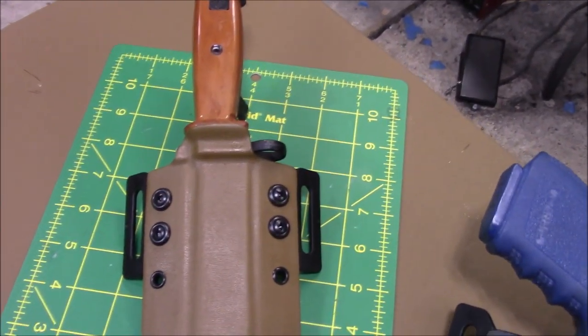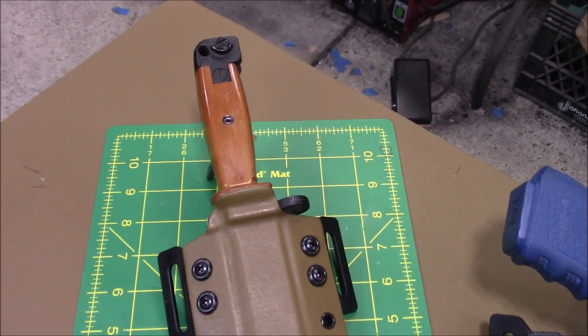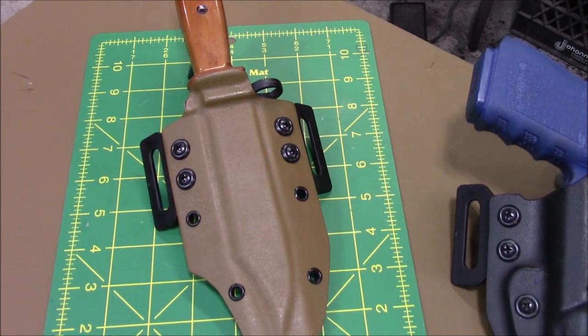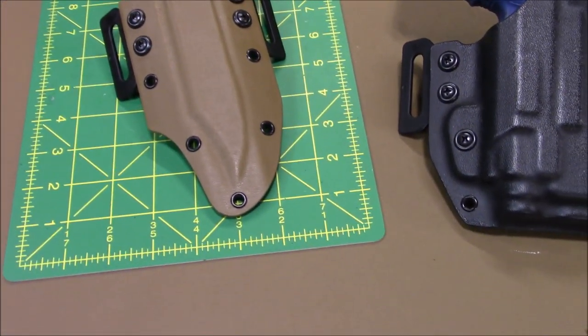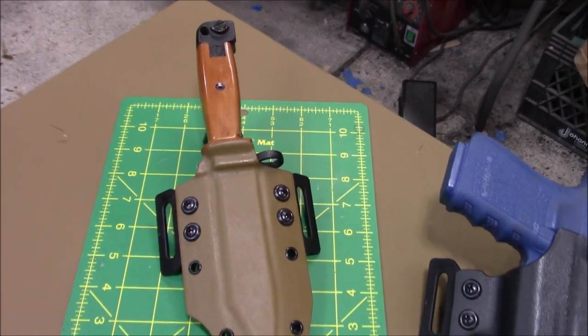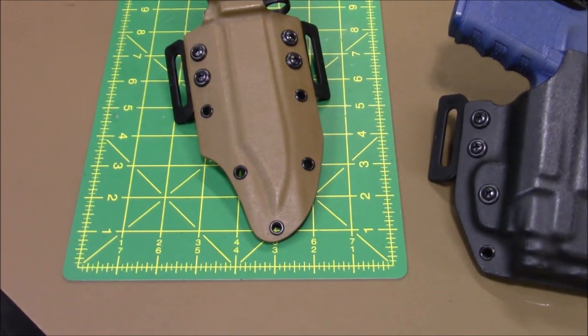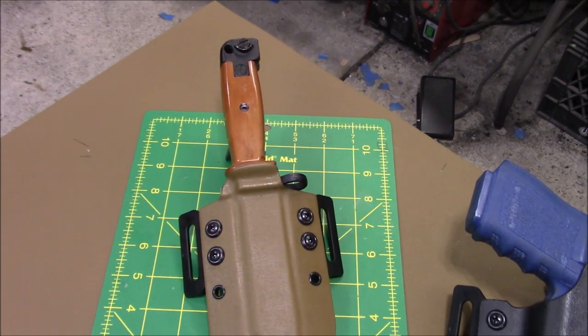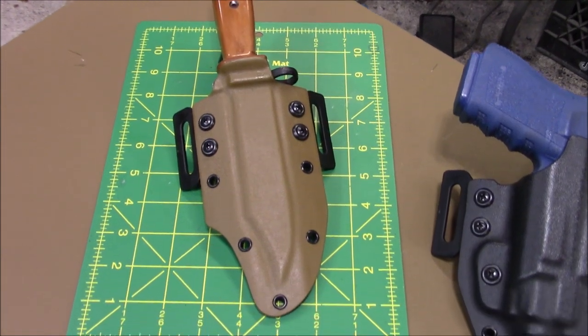It came out really nice. It matches the whole theme of the AK with the Coyote Brown or FDE, whatever you want to call it. We use Coyote Brown — I call it FDE. It's a shade darker, I think it looks better than FDE, but on the site we call it FDE. It's very similar.